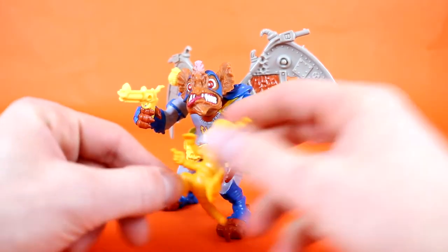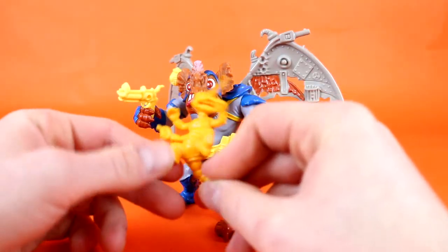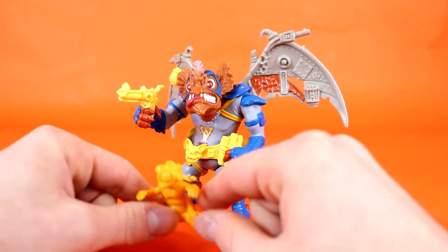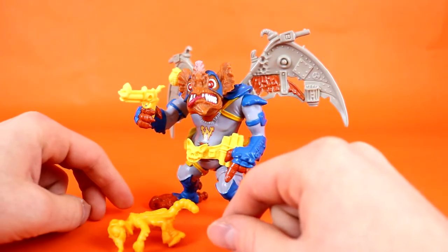He of course features the wacky little Screwloose guy — he's a little mosquito. No paint, just molded plastic, as the little buddies were, but I really, really dig these. I always enjoyed getting these pack-in guys with the actual figures, although my Screwloose does not want to stand up too much anymore.